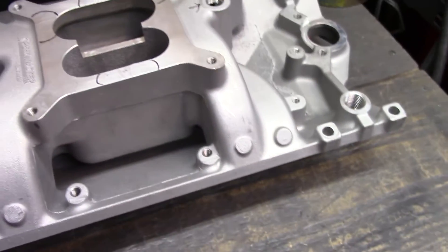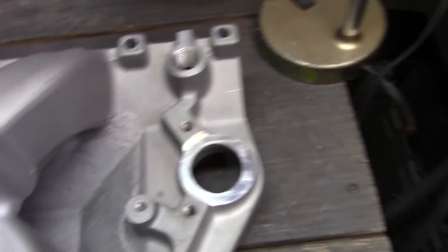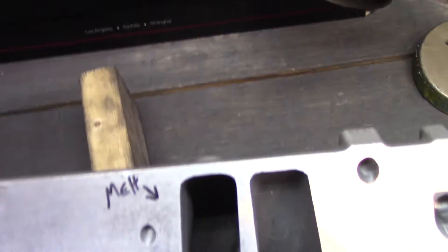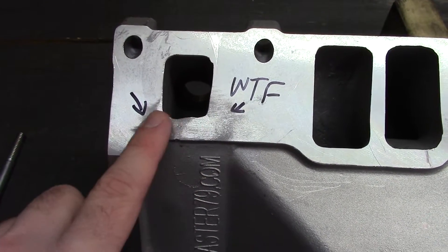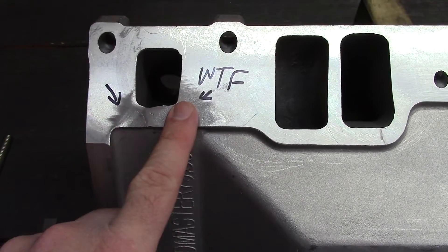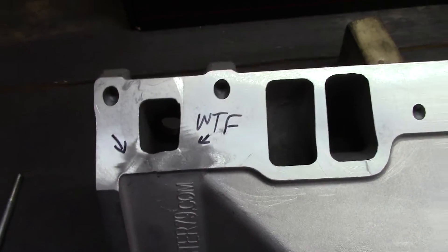Overall the casting looks okay, other than the machining defects so far. Going to the underside — I'll grab this block of wood so it stands up a little better. Right here we have a definite fix: there's a bump, this has been welded up and then ground back — half-assed. There's no other way to say it, it's half-assed fixed.